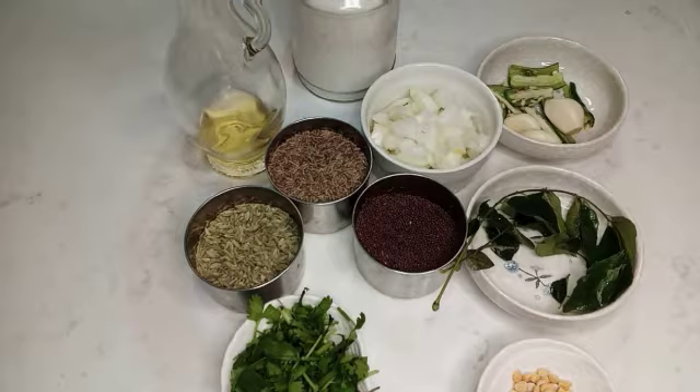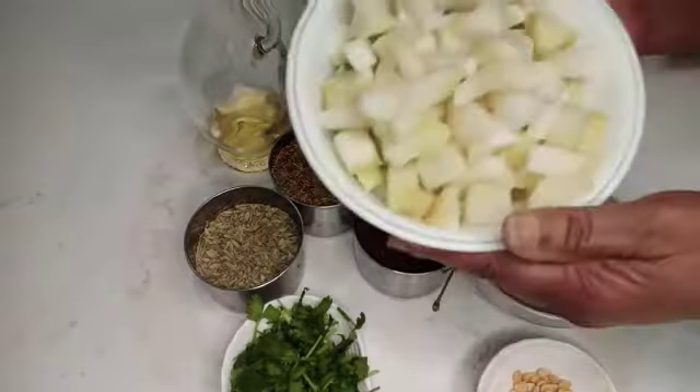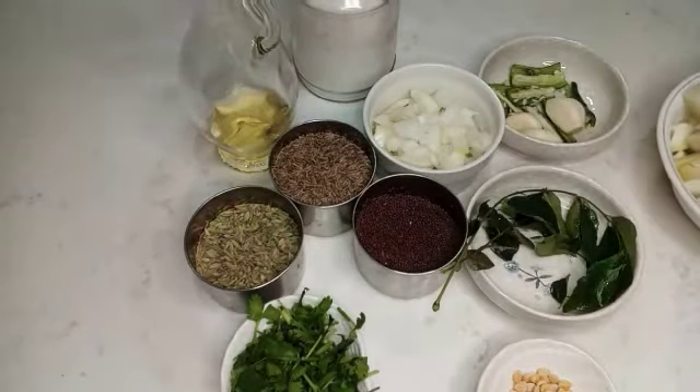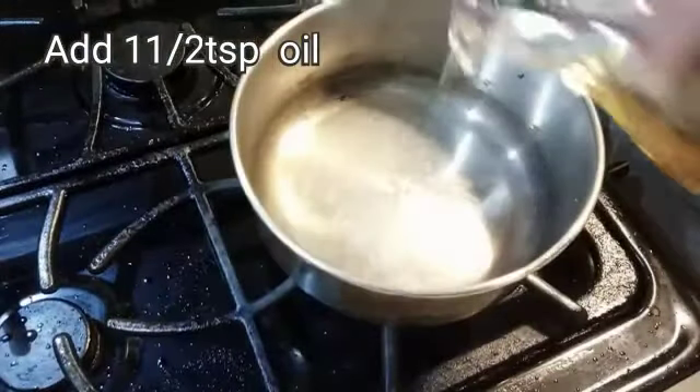Add 1 teaspoon of oil. Here we put the cheese on.